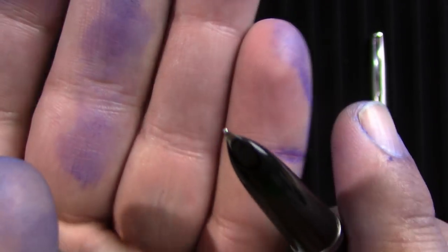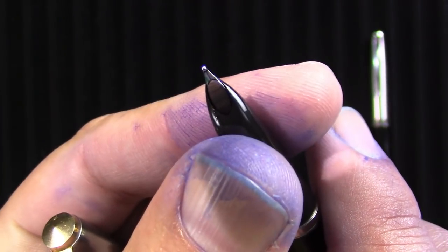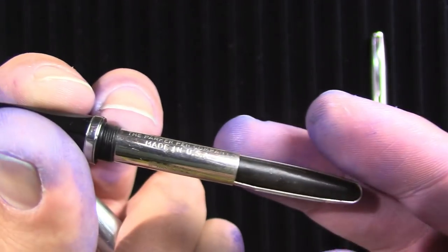You can see the typical Parker 21 feed, which looks a lot like a Parker 51. But if you dissect the section, you would see that it is just a regular nib buried under there. Unscrew it — it's just a vacuumatic filler like a Parker 51.